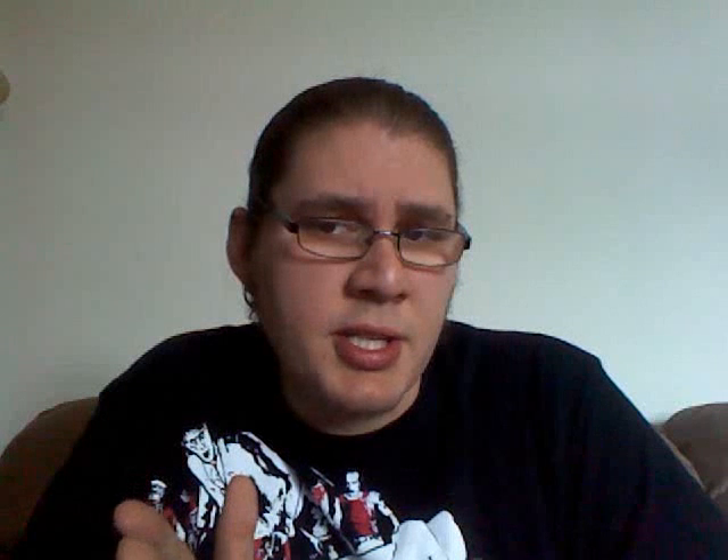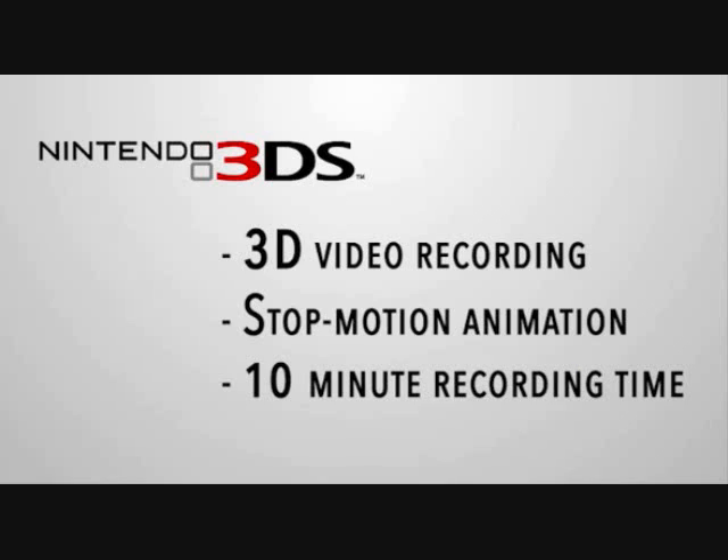Speaking of updates, attention all Nintendo 3DS users: there is now a system update for the Nintendo 3DS, version 3.0. Basically what that entails is something most 3DS users have been looking forward to — the ability to record 3D video. You can record 3D video up to 10 minutes, things like birthdays and opening gifts this holiday season. You can share it with friends and family, so definitely a huge update for Nintendo 3DS.